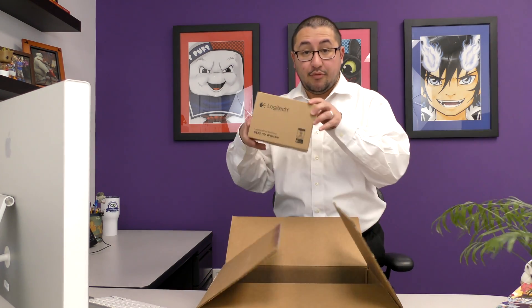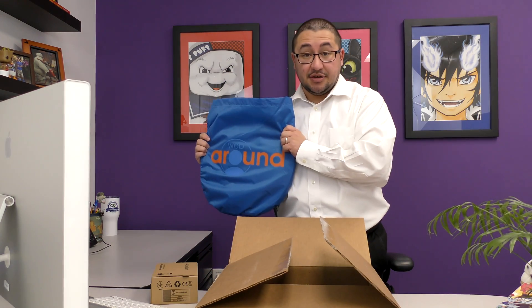In the box you will find a webcam and a webcam privacy shield. When you get selected for the program and receive this box, you will want to keep the box so that you can ship the equipment back to our client once the program is completed.